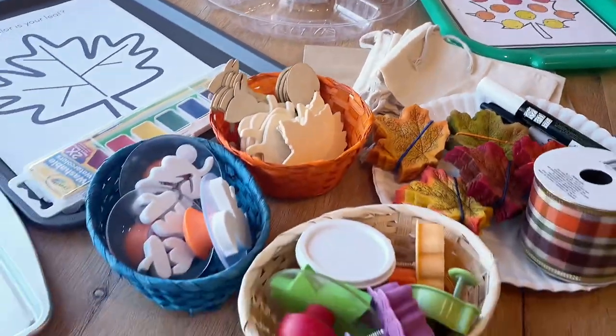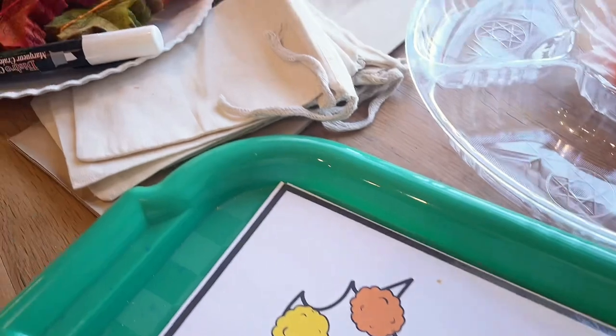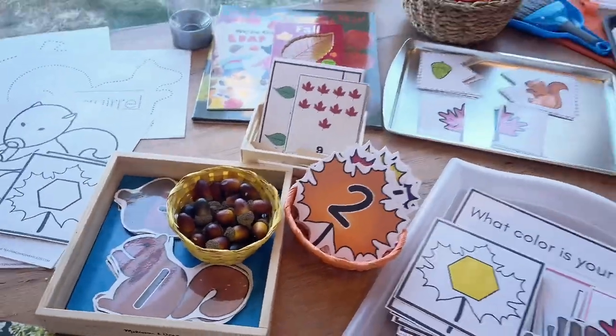With October behind us, it's time to start setting up our leaf theme. I've incorporated some acorns and some squirrels — a lot of activities here and a lot of good learning to be had with the leaf theme, so I'm really excited about that.